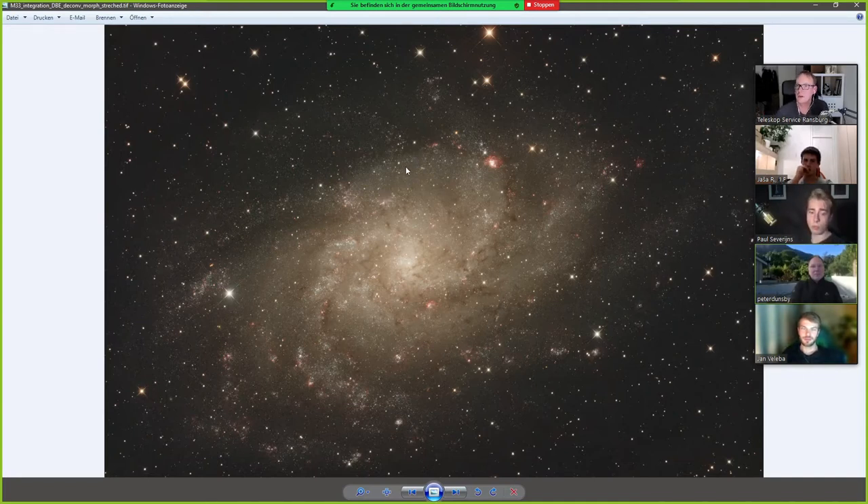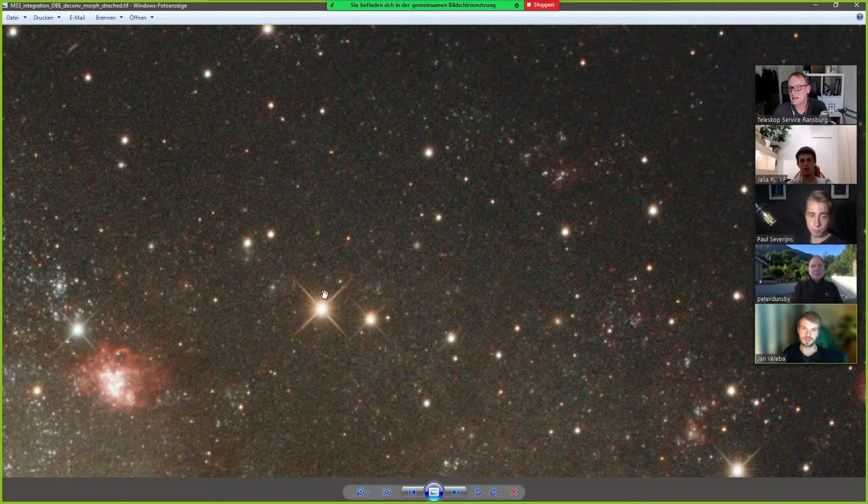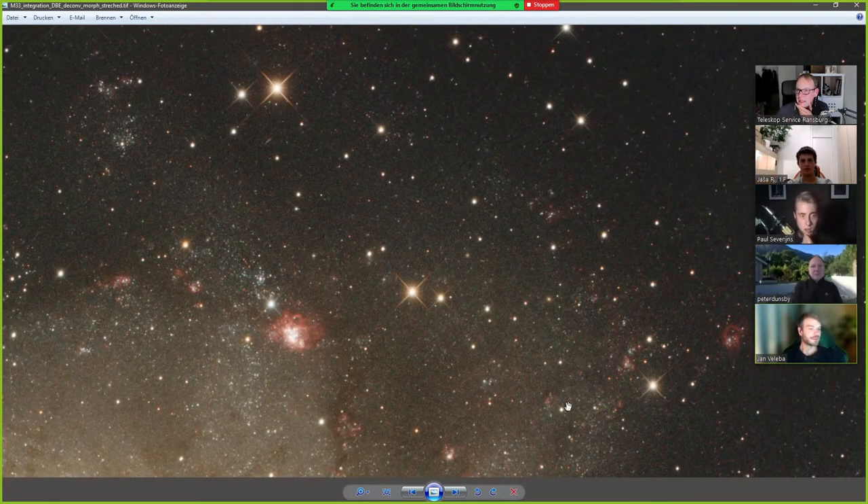This is obviously M33, the Triangulum Galaxy. That is by far the deepest and longest thing I've exposed so far with the RC. It's five hours. I think it's incredibly sharp.